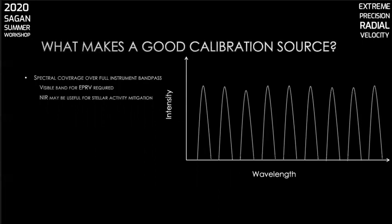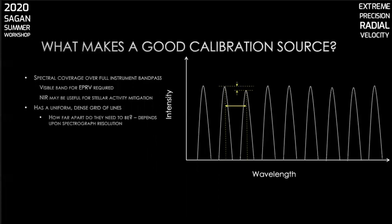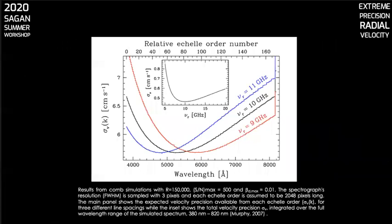By way of example, the NEID spectrograph has spectral coverage from 380 nanometers through 930. Next, we want our calibration source to have a dense, uniform grid of lines — but how far apart should they be? That's a function of the resolution of the spectrograph. We don't want the lines so dense that we can't resolve them, but we also want the free spectral range small enough to have a line close to every potential spectral feature. Here's a chart showing an analysis of the impact on RV precision of the calibration line spacing on a spectrograph with resolution of 150,000, which is about what you'd want for an EPRV spectrograph. When integrated over the wavelength range of 380 to 820 nanometers, roughly 10 gigahertz line spacing is about optimal.